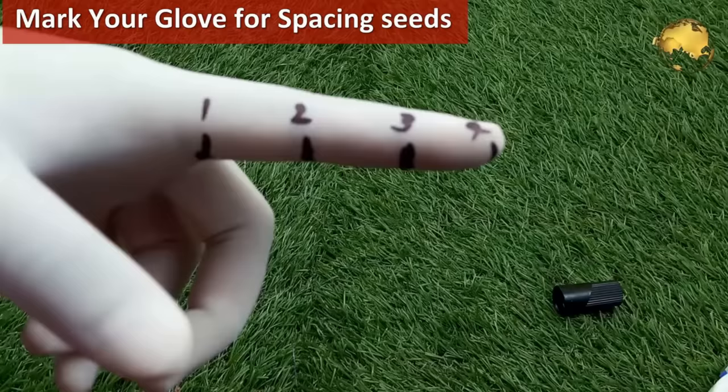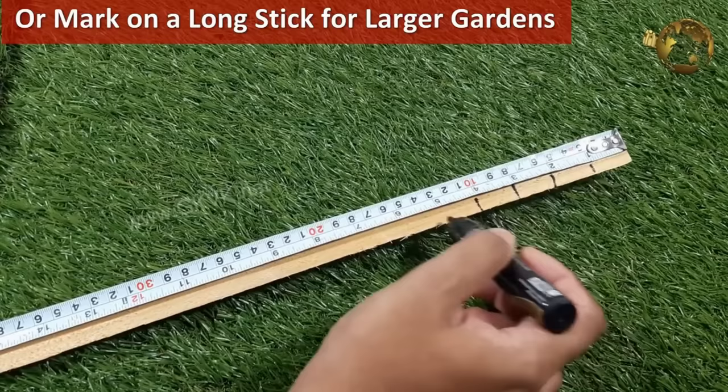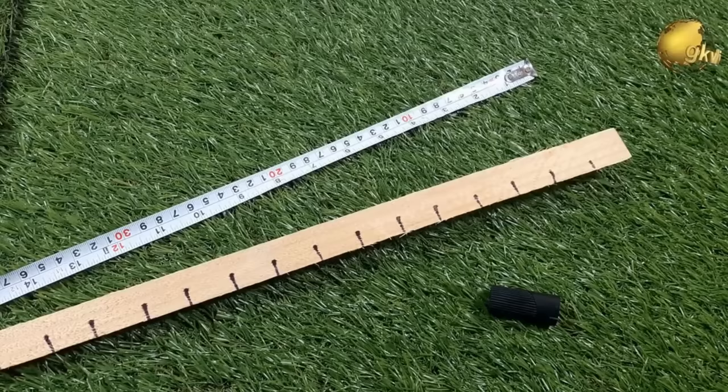Mark your garden gloves with inches or centimeters to evenly plant your seeds or seedlings. Similarly, if your garden is bigger, you can use a long stick and mark the measurements for the same purpose, like when planting in a raised bed garden or large space gardening.